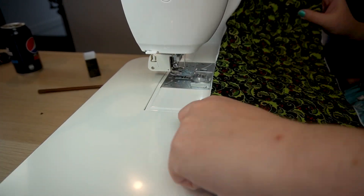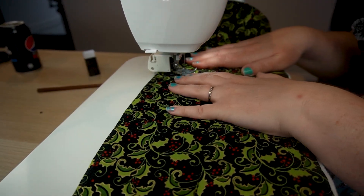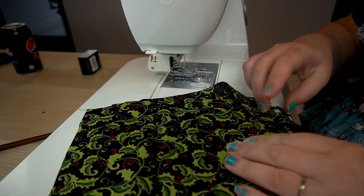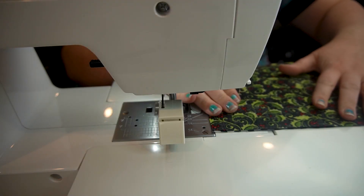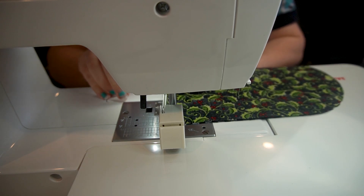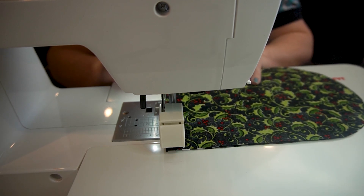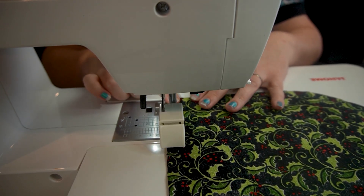Hand stitching is incredibly strong — often stronger than machine stitching, despite popular belief. It is actually much stronger and it is a lovely, mindful activity to do. Once our main pieces are taken care of, we need to create these pockets or mitten parts for our hands to go. We're going to take two of our glove pieces and put them right sides together.